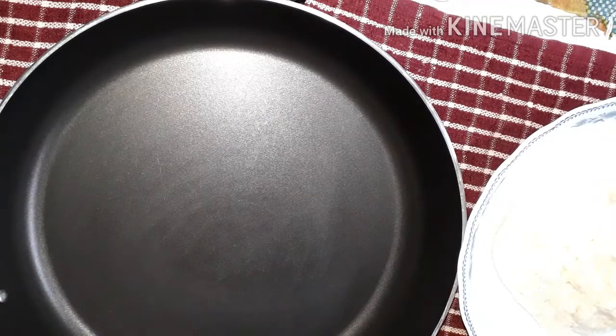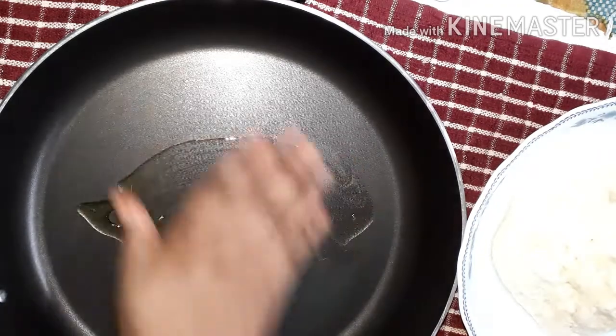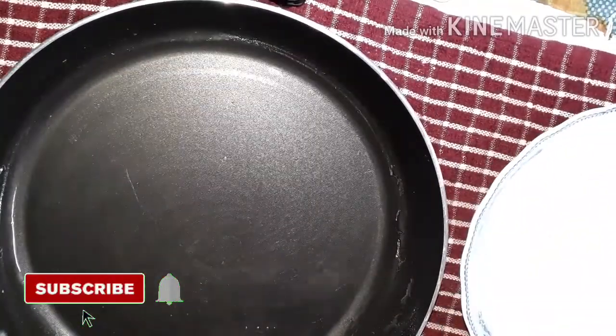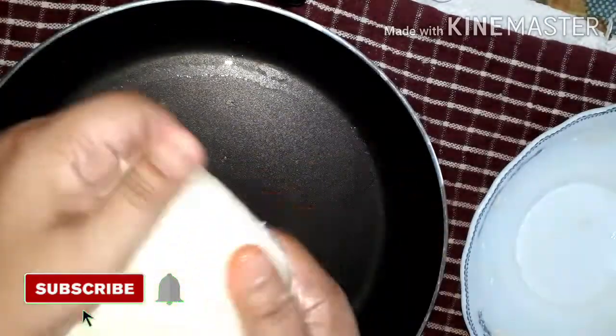I will keep the mixture dry. The cook uses the same ingredients with hot water.